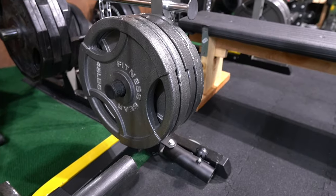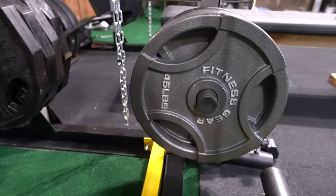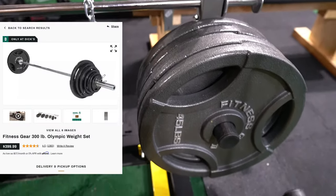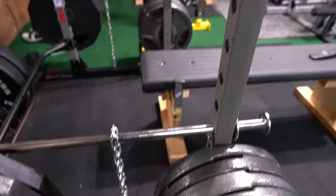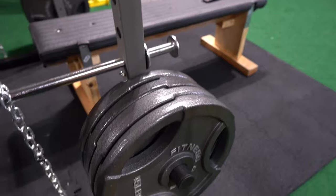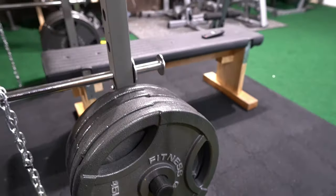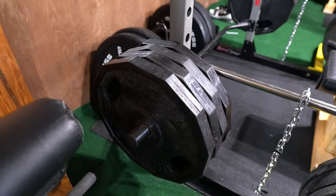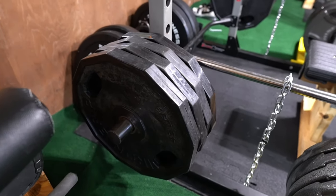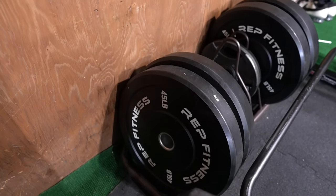This next one is the Fitness Gear weight plates. I got them from Dick's Sporting Goods as a combo set — a total of 315 pounds and it comes with a bar. I've been buying a few sets from there. One plate rack I got from a friend, so I'll eventually be buying some new ones. Weight plates are very, very expensive.